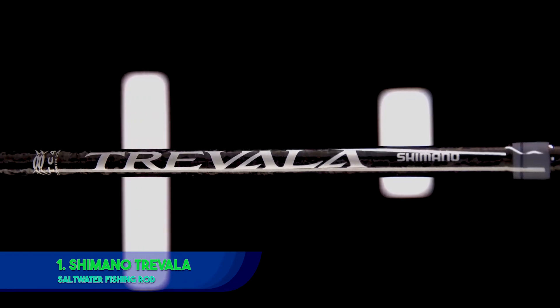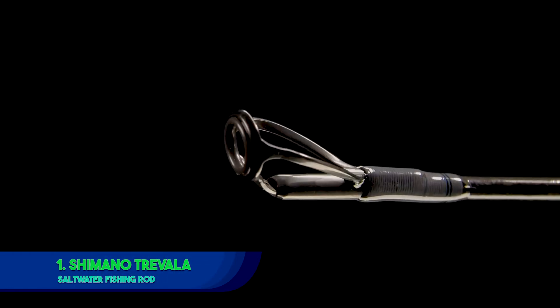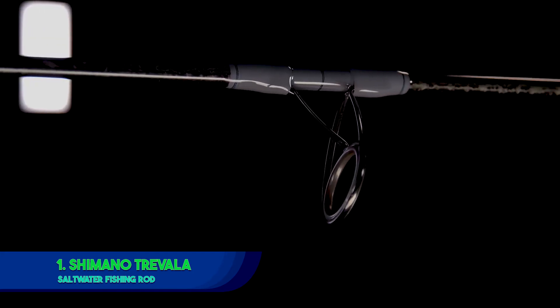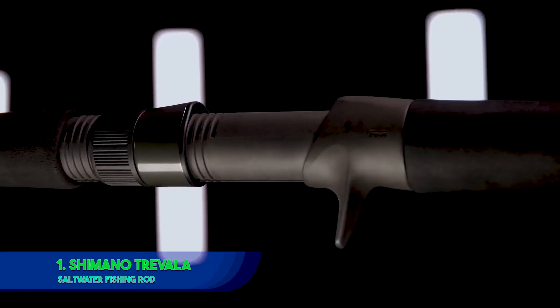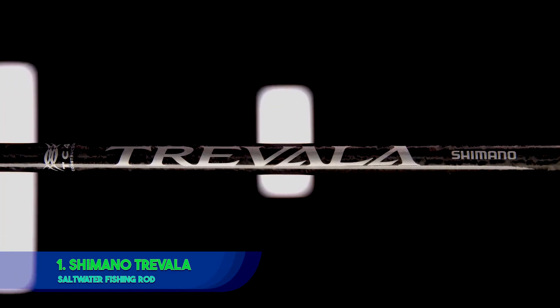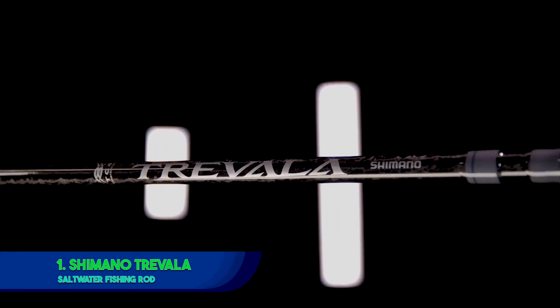The Shimano Trivala Spinning Rod is well-suited for both amateurs and professionals. It can be used from generation to generation and is the perfect gift for your father, uncle, brother, or friend who loves the outdoors and enjoys a great fishing trip. It comes in a myriad of sizes, making it a perfect tool for everyone.